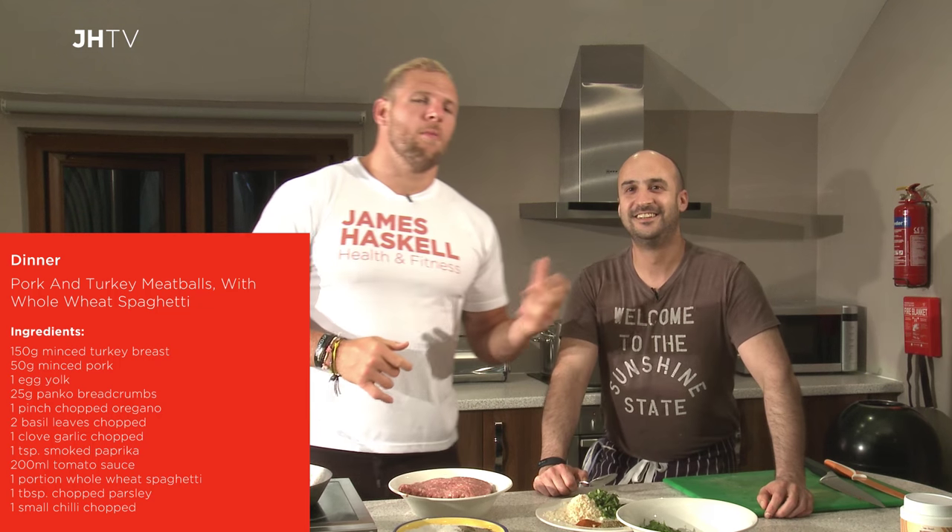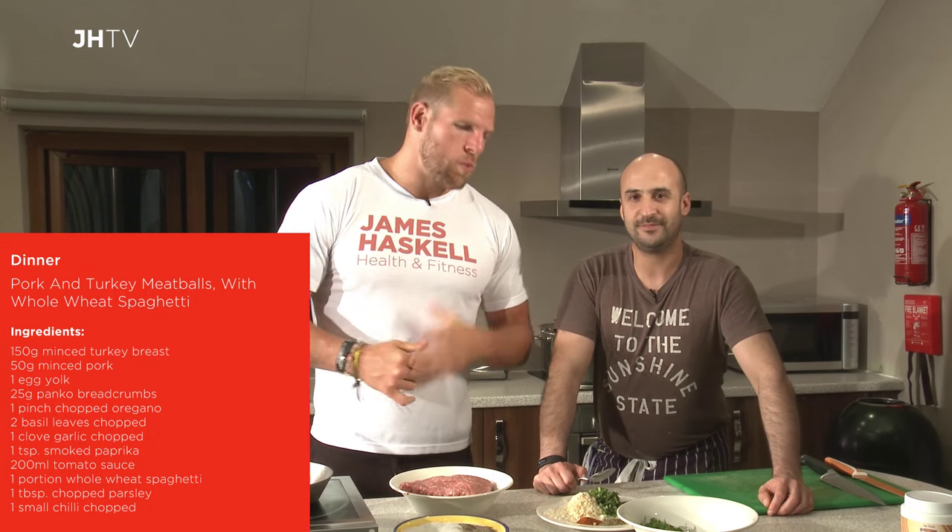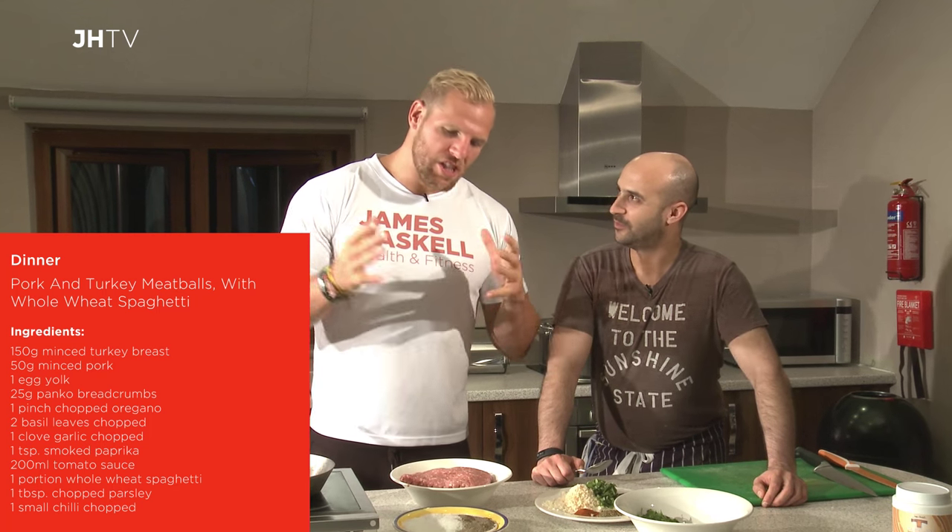I'm Jase Haskell and I'm joined by Omar Mezian, one of the top chefs from the Great Britain rowing team as well as a former chef at Wasp. He's going to cook us today pork and turkey meatballs with spaghetti.